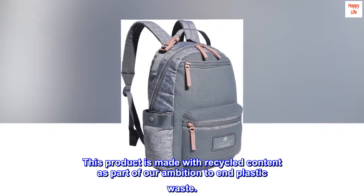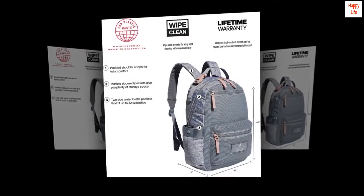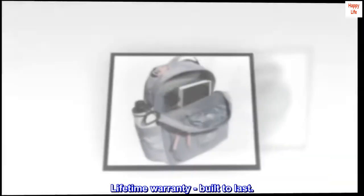This product is made with recycled content as part of our ambition to end plastic waste. Lifetime warranty, built to last.